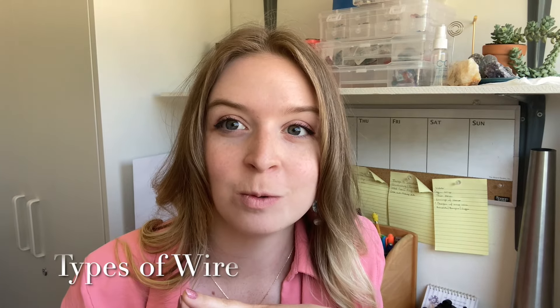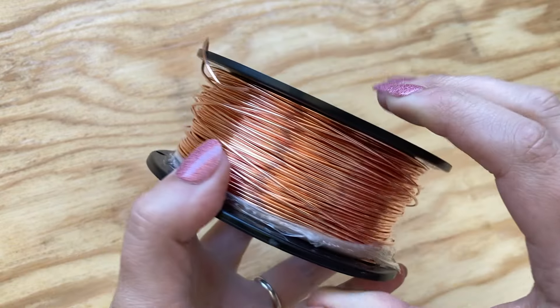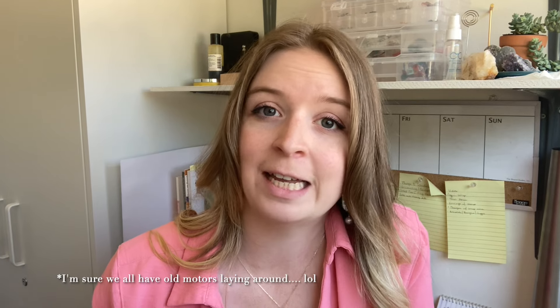Now we're getting to the exciting part — what type of wire do I use for my jewelry? The most popular wire I see in wire wrapping and wire weaving is copper, and there are a lot of reasons for that. It is really pretty, especially if you add patina to it — it really accentuates texture and brings a lot to the piece. Copper is also very accessible; you can even repurpose it from old motors you have laying around. It's also very inexpensive, so if you're just starting out and going to make a ton of mistakes, copper is a huge way to go.